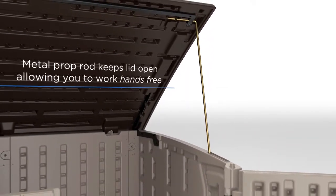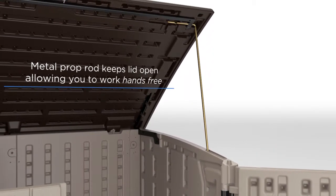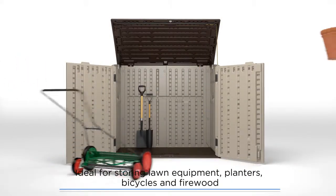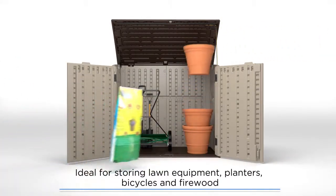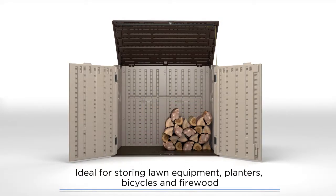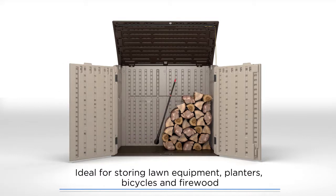Easily lift the lid and keep it open using the included prop rod, so you can work hands and hassle-free. Perfect for any purpose and in any season, there's no end of organizational opportunities to explore with your new shed — from summer staples such as lawn and garden supplies, to cold weather essentials including firewood and more.